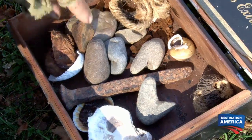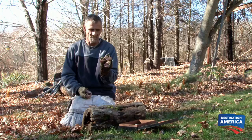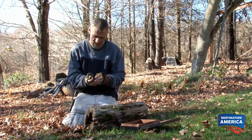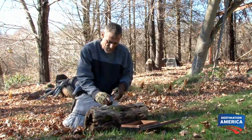I use these bracket funguses, which is a fungus that grows on the trees. Here's one that hasn't been cut up yet — they just grow on the trees, and I'll take a piece of it and cut a wick out of it. All you need is just a little thin strip.